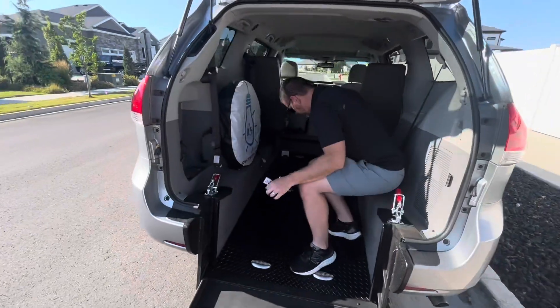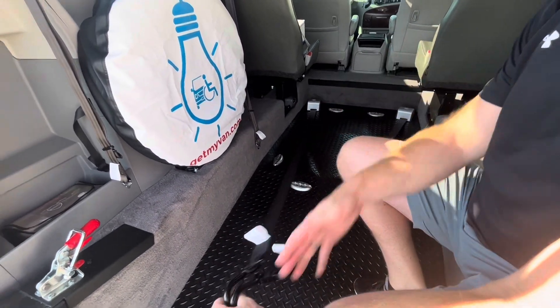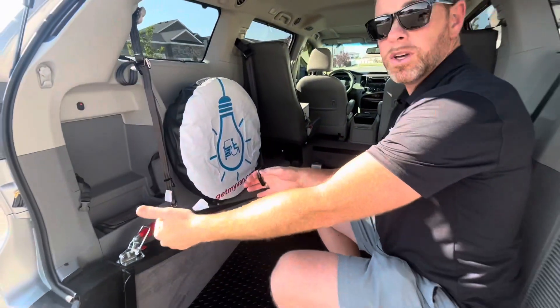We have these electric auto-retract Q-Straints permanently mounted up front in the wheelchair channel. When you come back here and push this button to engage it, these Q-Straints will begin to release.